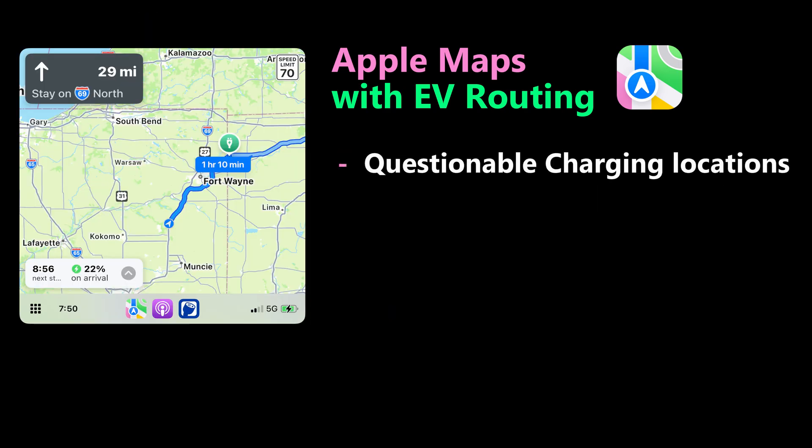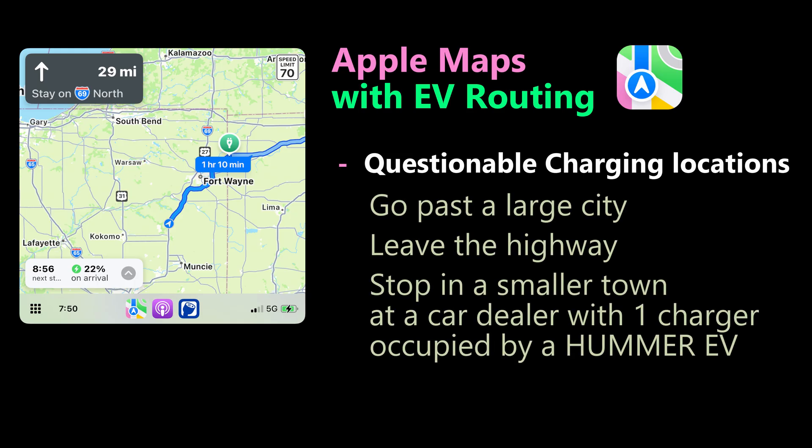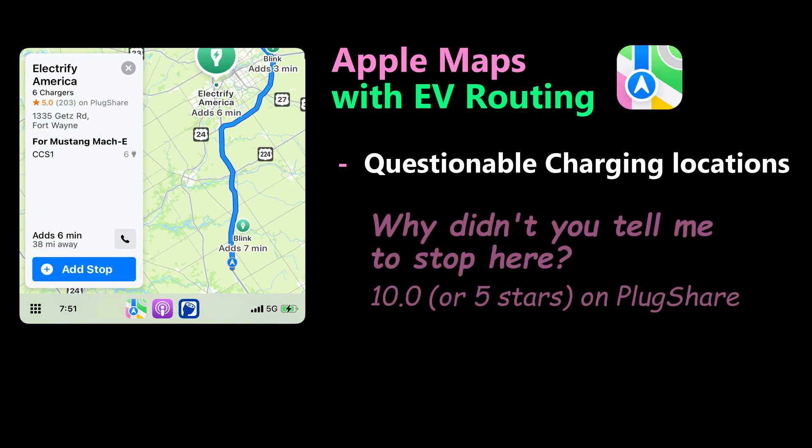My first real gripe with EV routing is its judgment on where to stop for charging. On a recent trip, it took me way off the highway between Toledo and Fort Wayne and had me stop at car dealerships — each one had just one charger. They are sourcing data from PlugShare, which is great, but I think they need to use that data to make better recommendations on where to stop. I think this will improve over time.